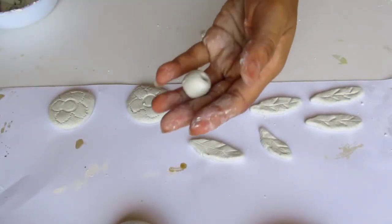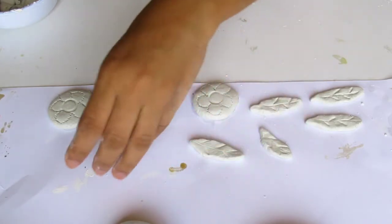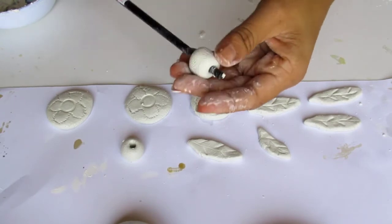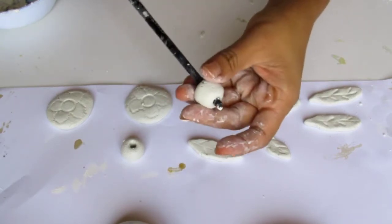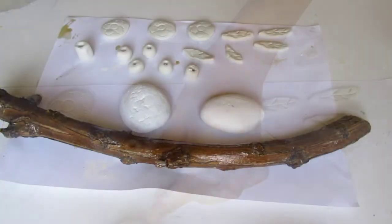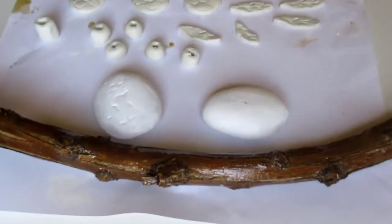Now we put the beads on this. We put the beads on this. We put it to dry.